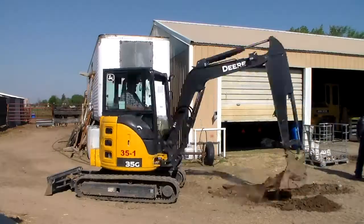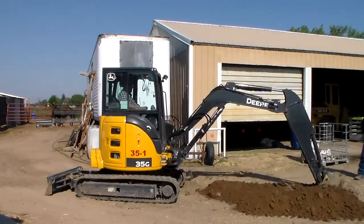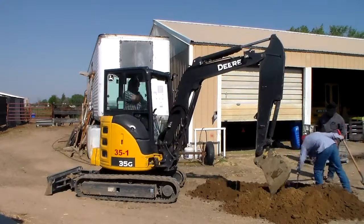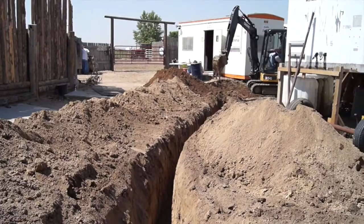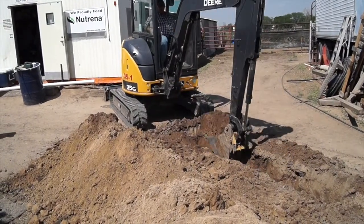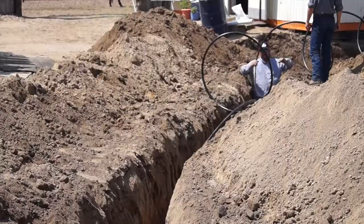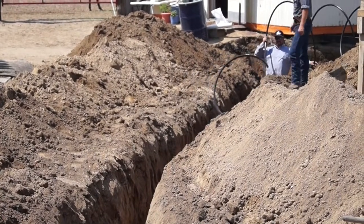The first thing we're going to do is tap into our water line coming out of the main well house. We're going to tap into that water line, we're going to come around and dig a trench at a depth of about four feet here in Colorado. Check with your local extension agent, find out what the frost line is in your area, and you want to be sure that you're at or below your frost line when you're digging your trench and putting in your pipe.